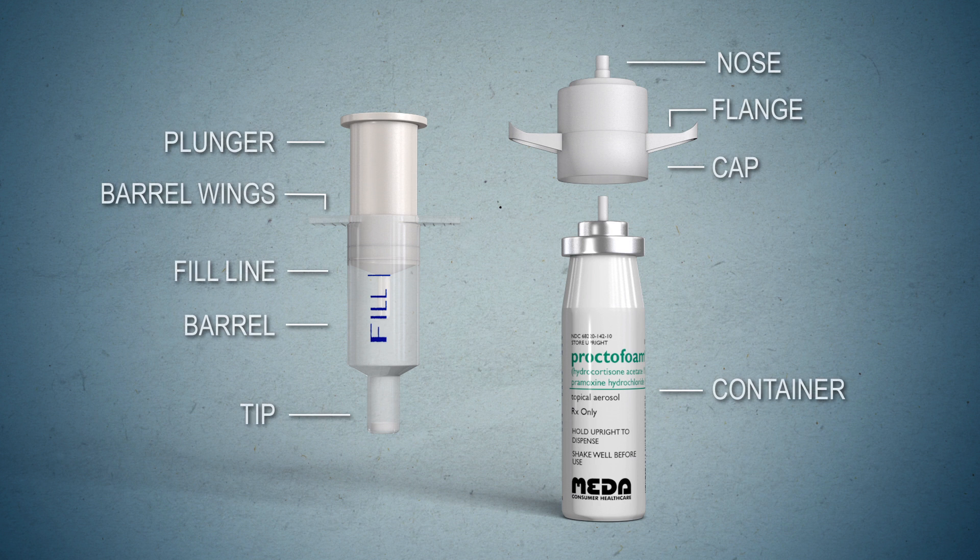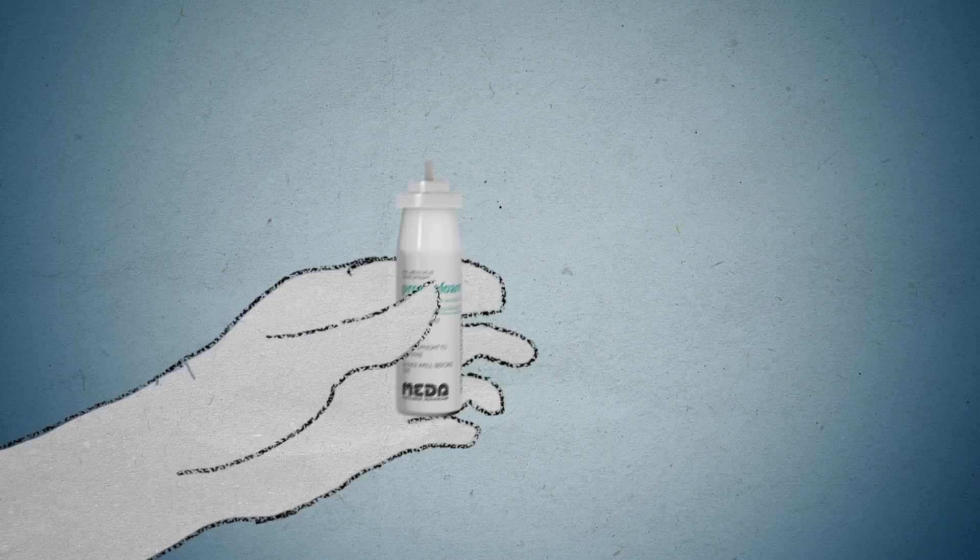This video contains instructions on how to use the prescription medication ProctoFoam-HC for the temporary relief of inflammation and itching associated with disorders of the anus or rectum and hemorrhoids. The active ingredients in ProctoFoam-HC are hydrocortisone acetate 1% and pramoxine hydrochloride 1%.